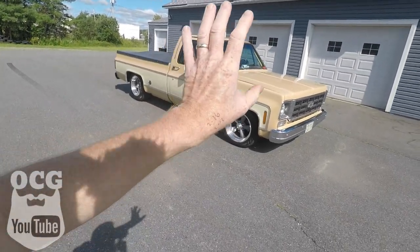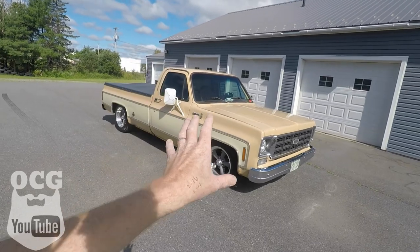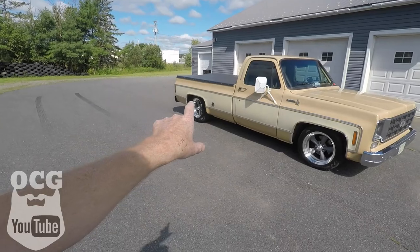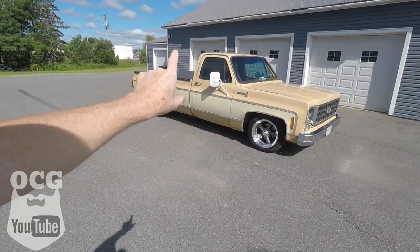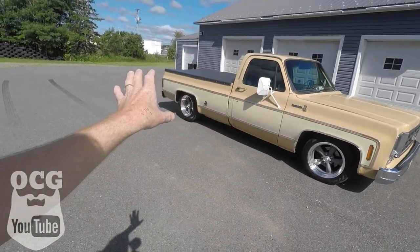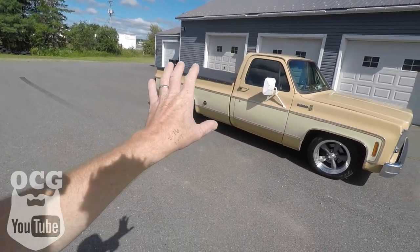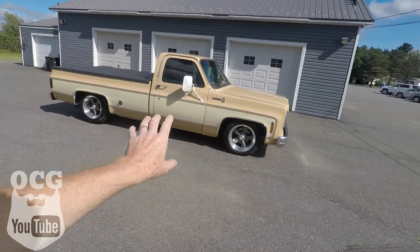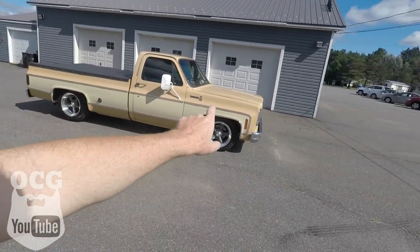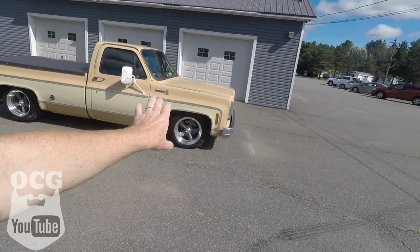Number one is the stance. This is something I've wanted to do to a square body truck for a long time. The fact that this is a long box — there aren't many guys out there doing a long box. A lot of guys are shortening the bed or doing short beds. I've gone ahead and done this with a long bed, and I love the Belltech four-six drop with the c-notch in the back, the flip kit, and the four-inch drop with the springs and spindles up front.